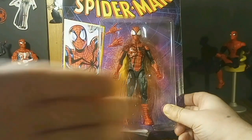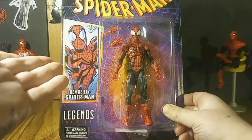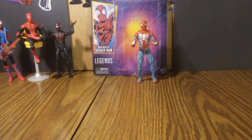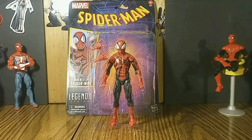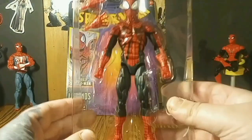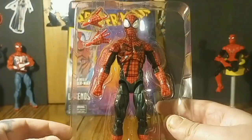The card is beautiful — the retro card, which everyone complains about. There's never enough accessories, but that's what the other Spider-Men are for. He's got an audience back there and he's out of the box. Bet you never seen such a clean open — that's an ancient Chinese secret. I love his bug eyes.